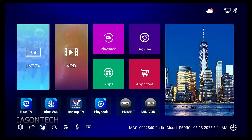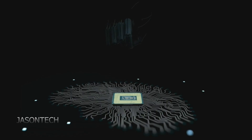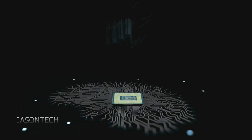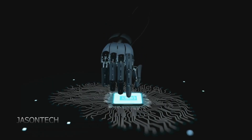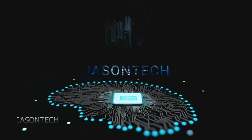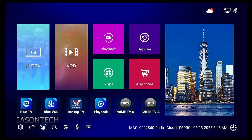Hi everyone, I'm Jason. In today's video, I'm going to show you how to properly update your Superbox. I've been getting a lot of questions on this. Superbox did release a new update and it seems like everybody is skipping one step. So in today's video, I'm going to show you the proper steps on how to update your Superbox.